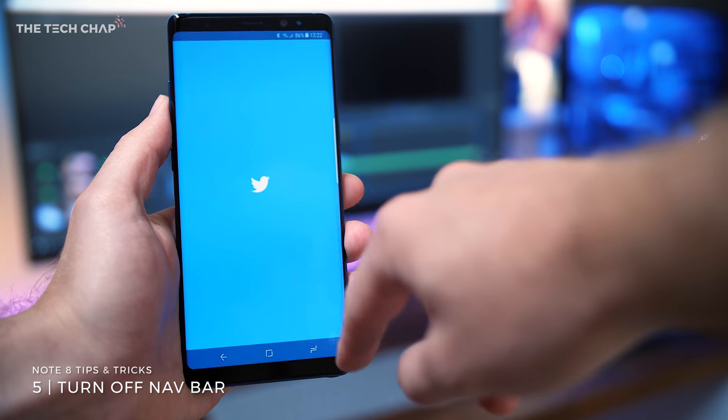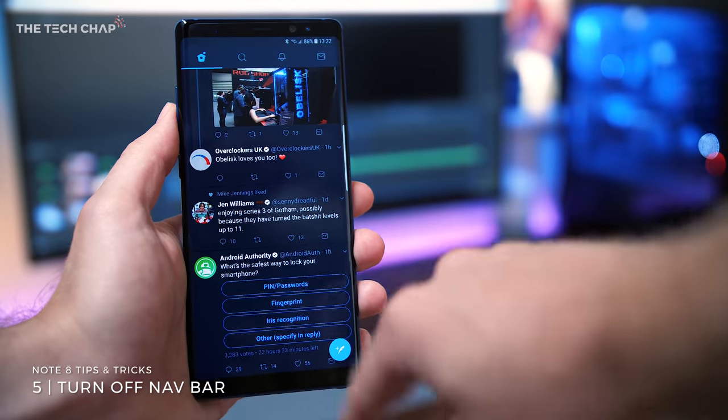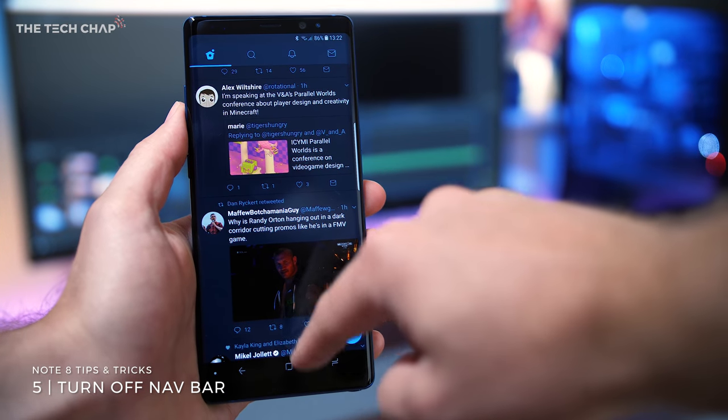Number five, if you find the on-screen navigation bar with the home and back buttons annoying, you can turn it off by simply double tapping the dot on the left of the nav bar to hide it, and then simply swipe up from the bottom to bring it back up.